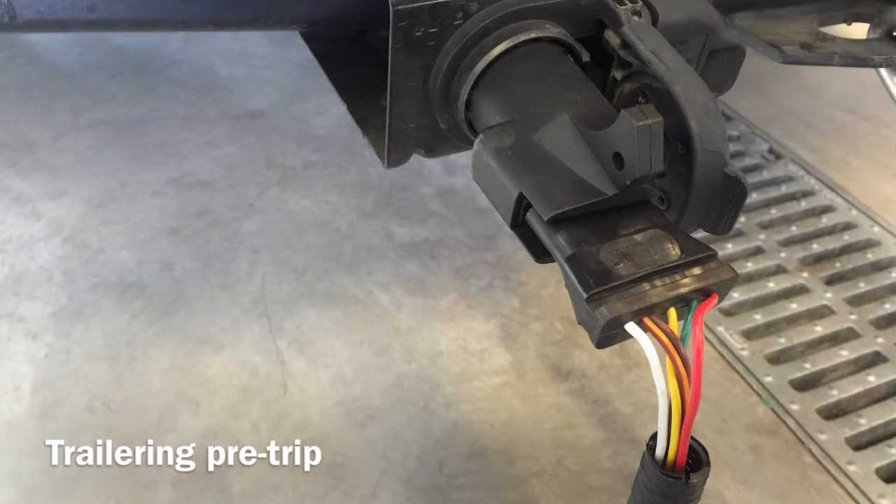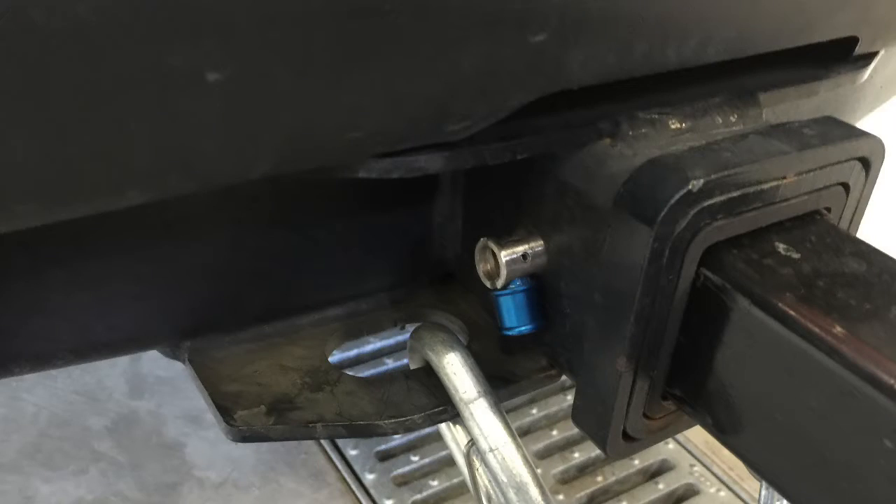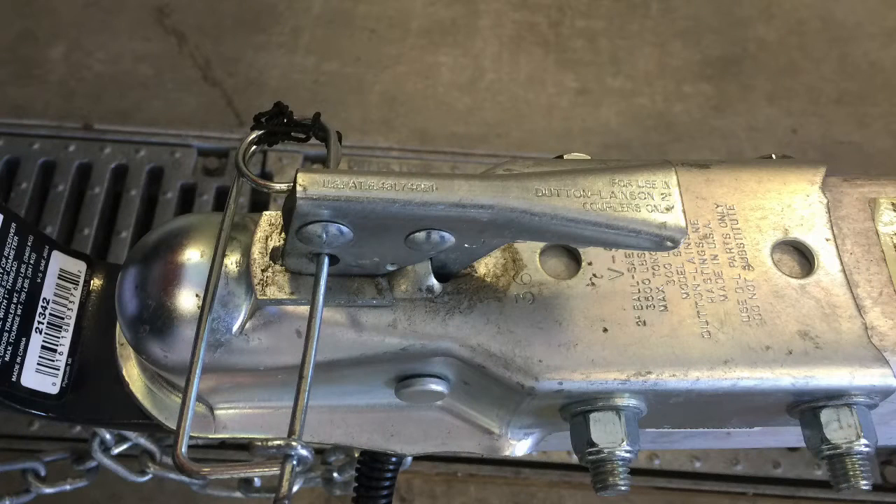For your pre-trip, you need to know the main components of the trailer. Here you're looking at the trailer wire harness plugged into the back of the tow vehicle. This is your trailer hitch pin in the unlock position, and this is your trailer hitch pin in the lock position — you notice the blue tab is down. These are your trailer safety chains; you notice they're crossed. We're going to keep them crossed just in case something fails with the trailer or the hitch — the chains will catch the trailer and hopefully prevent it from hitting the ground. This is the trailer ball.